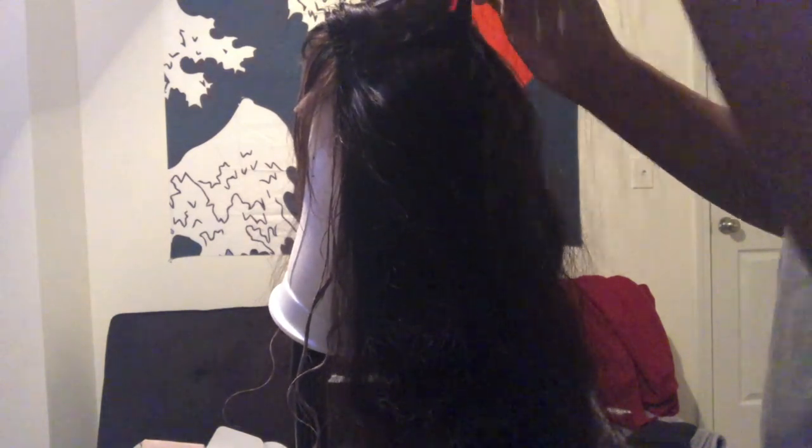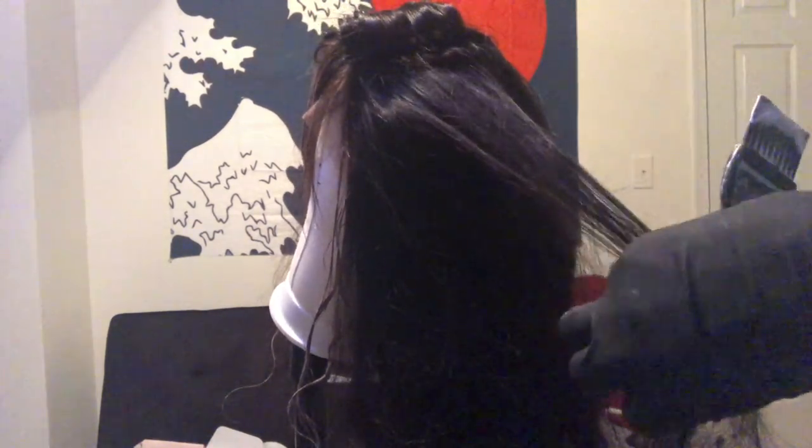I ended up letting that bleach sit for 30 minutes, but then I was thinking, do I want to try to do a little bit more highlights going down the hair? So I ended up mixing up some more bleach and highlighting more of that hair instead of just the hairline area. I just did the front sides — I didn't do it all the way down, but just enough to make a difference.